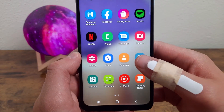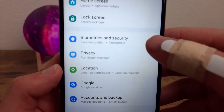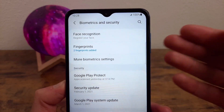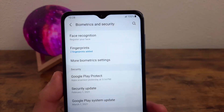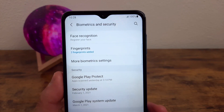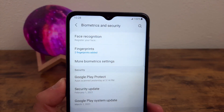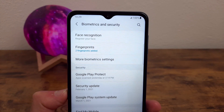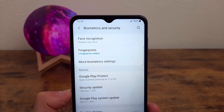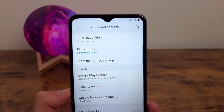Go to Settings, then Biometrics and Security. These two options are where you're going to be able to set up face recognition and fingerprints. You can use both — I encourage you to set up both just in case you end up wanting to use another one later. Whether you decide to set up one or both, it's going to give you some on-screen instructions to walk you through the setup.